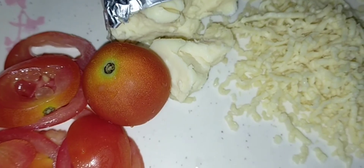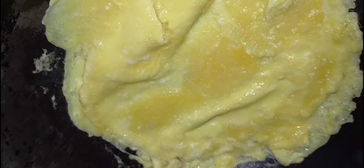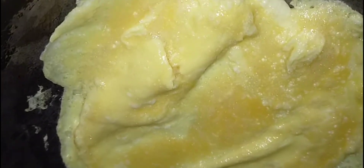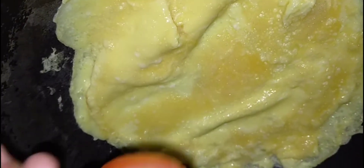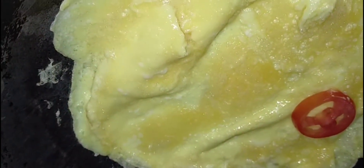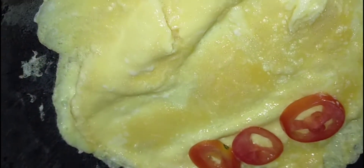Ayan po, ayan yung kamatis at cheese natin, ayan na po yung egg natin, naprito ko na po sya. Tapos pag medyo ganyan na po ang tsura nya, medyo tuyo na sa ibabaw, lagyan na natin yung kamatis sa isang side. Ayan, hilira po natin sya.